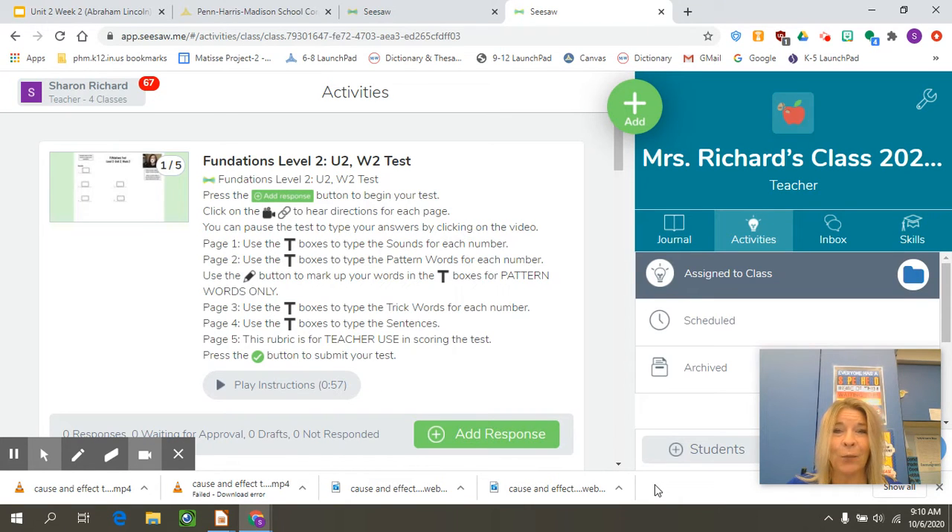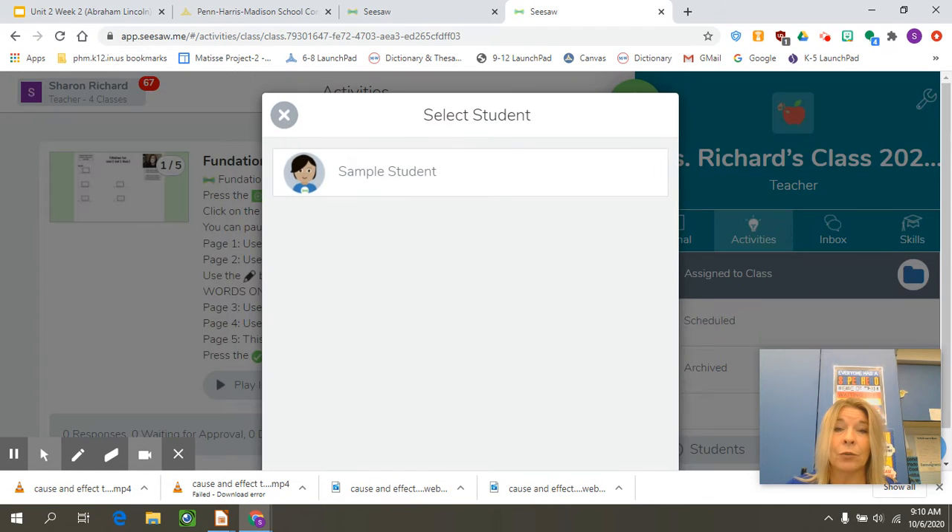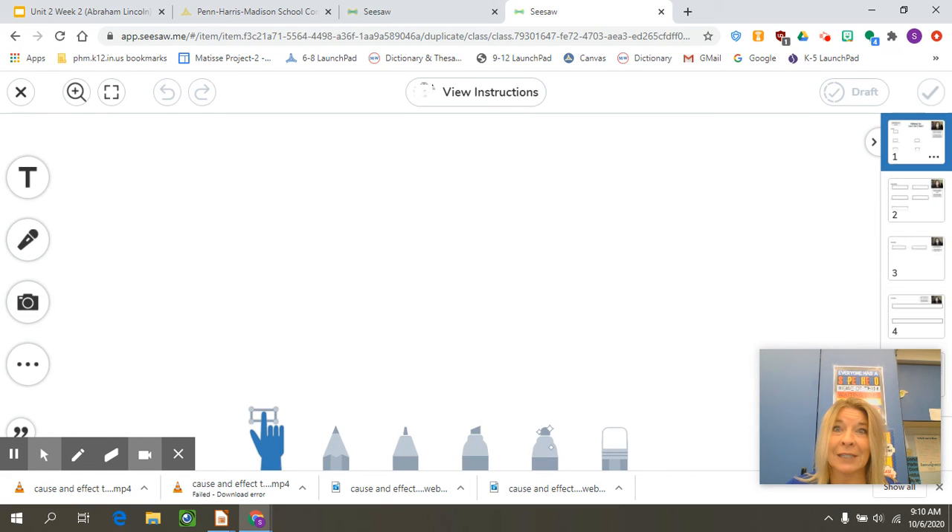Hello everyone. I hope you are working hard at home today. We are ready for our second foundations test, so I wanted to remind you how this is done because we take our tests on Seesaw. We had a link that took you to your activity. Don't forget you can play the instructions — they will tell you again what to do — but when you add your response I just wanted to remind you of some helpful hints.